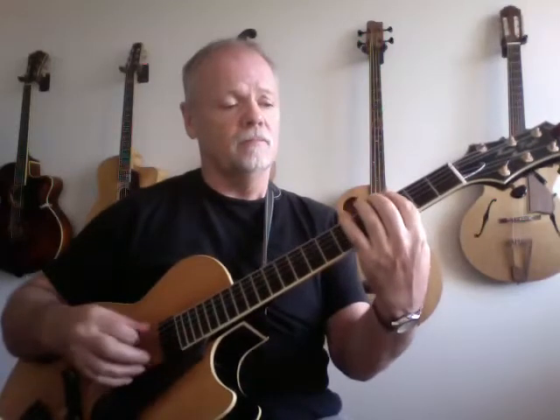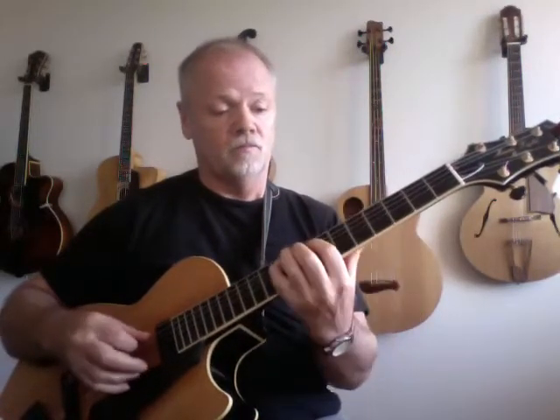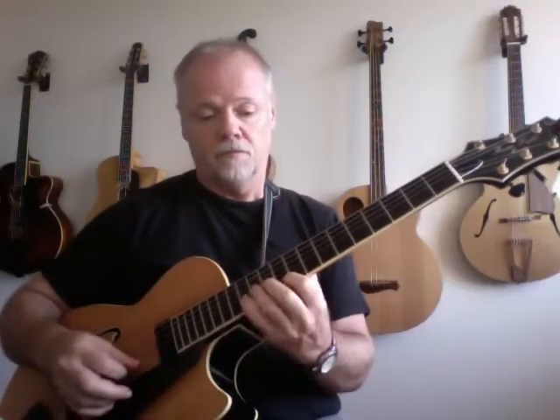Another one might be on a G minor idea. See how quickly you've gone up there? You've gone from down here right up to the 15th fret. Just one idea, a few notes. Very simple ideas.